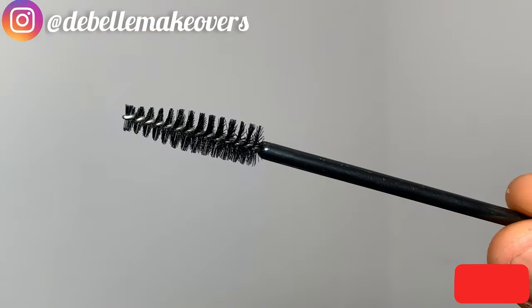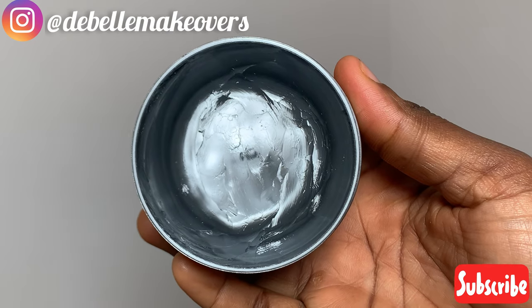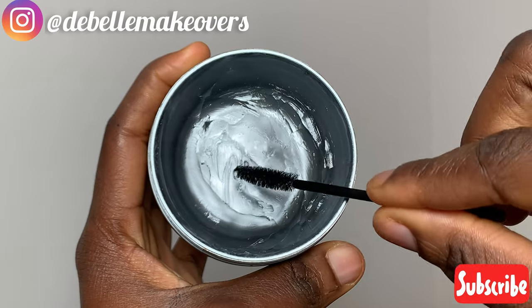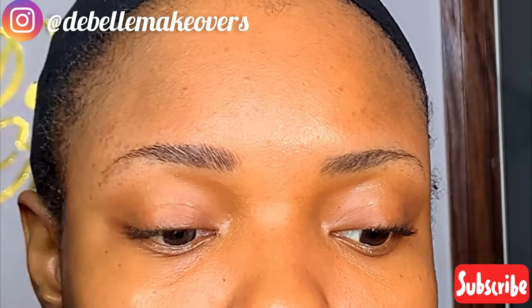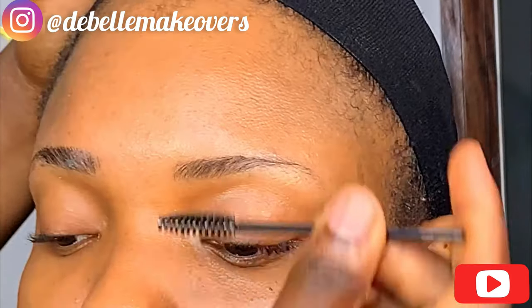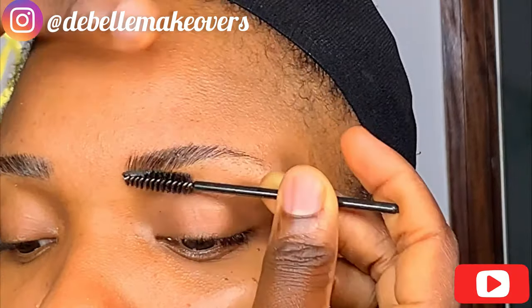First, you're going to need a mascara wand and some edge tamer. Make sure that the edge tamer is not oily — get an oil-free formula. Take a little, just as I'm doing now, and use it to brush the hair into place. This will comb the hair straight and make it lay flat. Use your hands to press it down so it will further keep it in place, and your brows will remain like that all day.